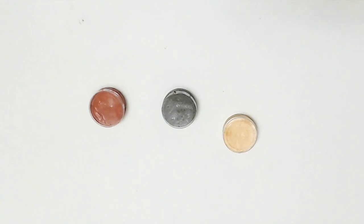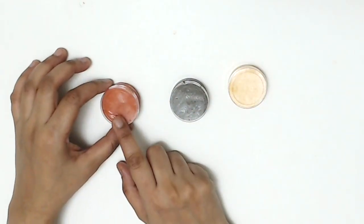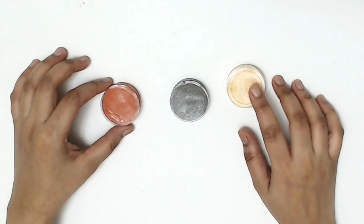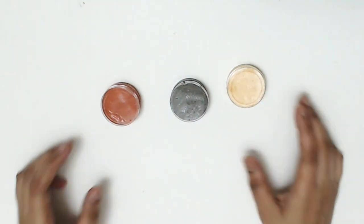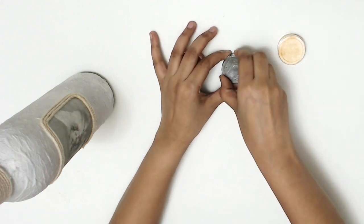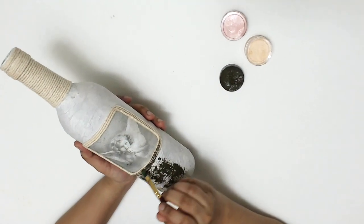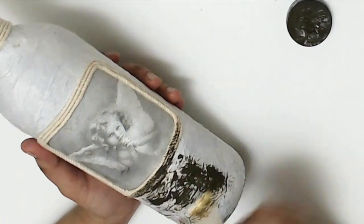Then I got the rust paste that I made at home — I made brown, orange, and yellow rust paste, and will share the recipe at the end of the video. Let's see how I used the rust paste to get a rusty effect on this bottle. I first painted the bottle using brown rust paste.